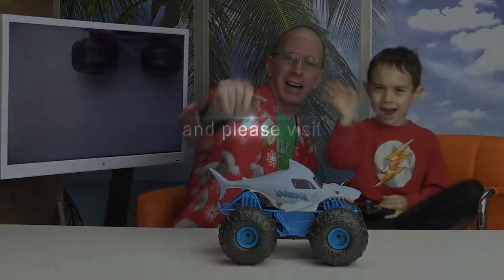This thing is total power. Goes through any type of terrain. We will have a link down below — you can find this on Amazon. And like always, have a fun day. Adios. Bye-bye.